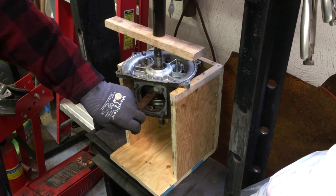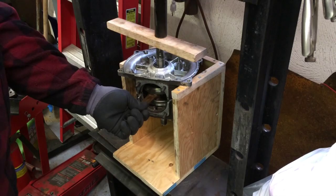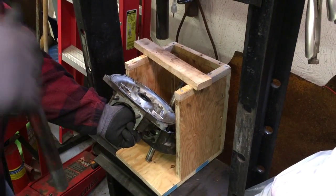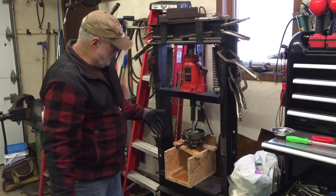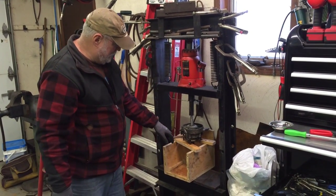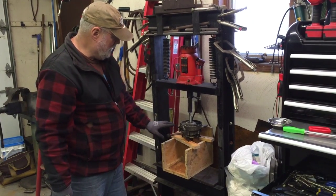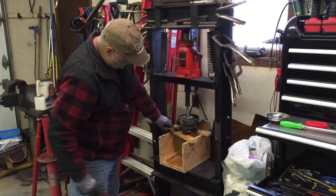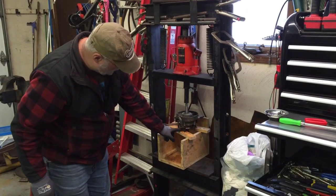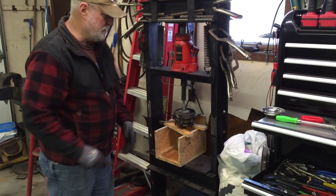Now, this is the alternate setup to remove the second half of the case from the crank. I just flip my box around, put two pieces of wood where the studs are hanging, and there's just enough room that when the bearing releases, it's going to drop onto these pieces of wood.